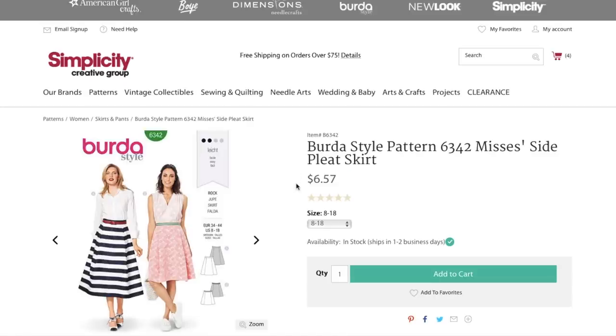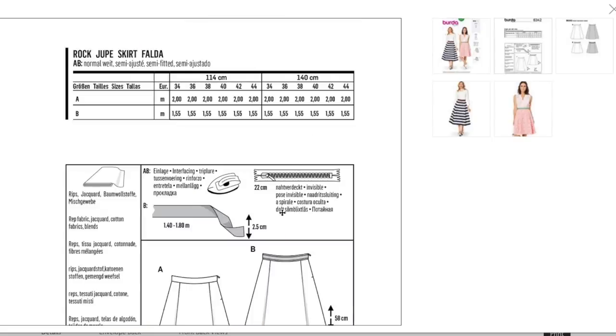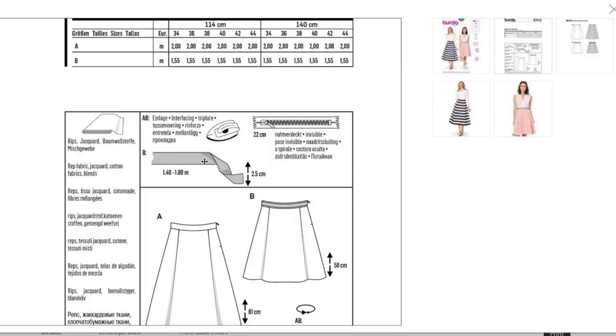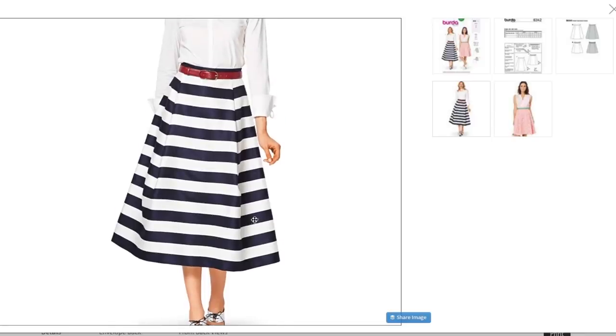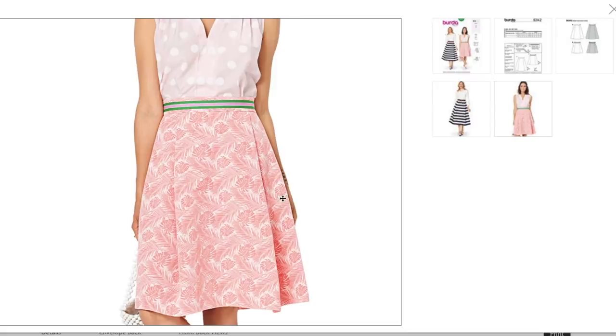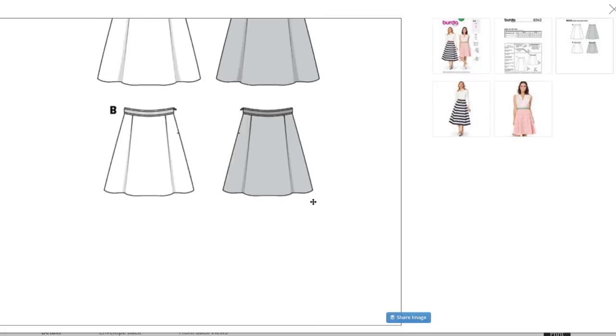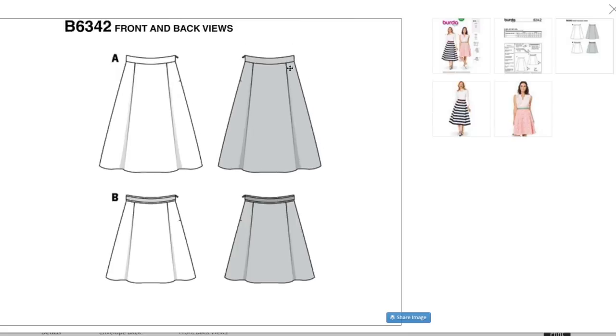Now we have a side pleat skirt — just what you'd think, a skirt with a pleat on either side. Front and back have this kind of deep pleat. Notion-wise: interfacing, bias tape or trim, invisible zipper. They're recommending rep fabric — do you know what rep fabric is? — jacquard, cotton fabrics, blends. Something kind of sturdy to hold that pleat. It doesn't look like it has belt carriers. Cute little skirt. Looks like a side zipper. The ribbon trim is designed to be sewn on.